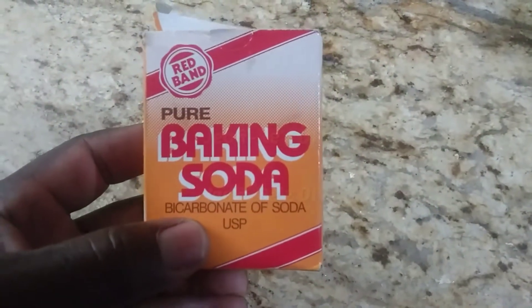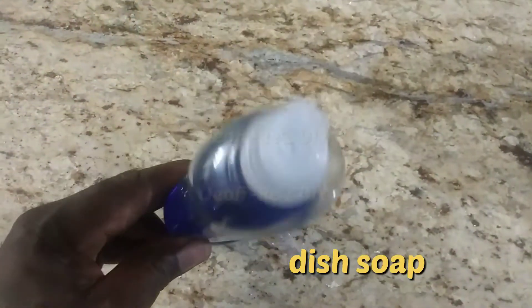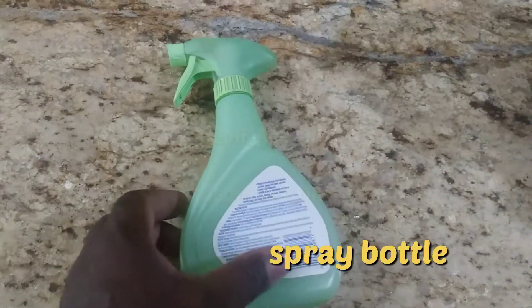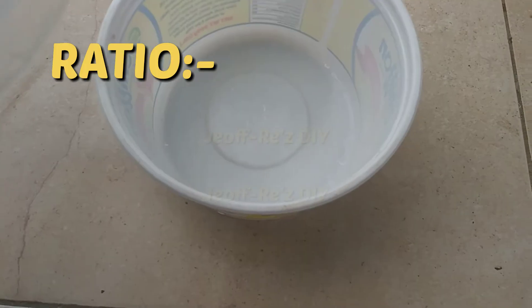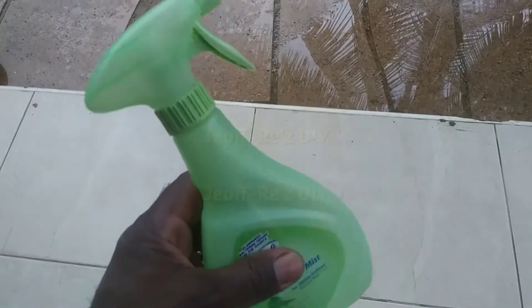We have baking soda, or sodium bicarbonate — it has several uses and one such use is to make a potent pesticide. We also have some dish soap, a spray bottle to pour the contents into, a container with water, and if you have neem oil, just put a couple of drops in as well.